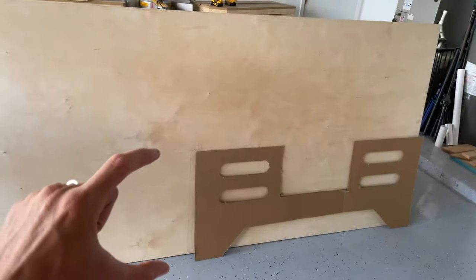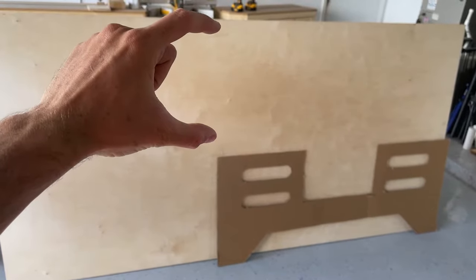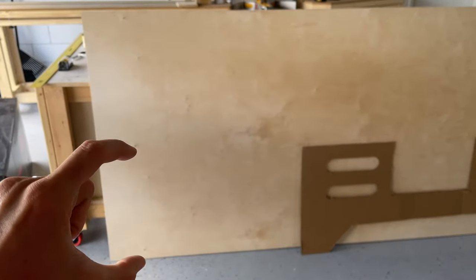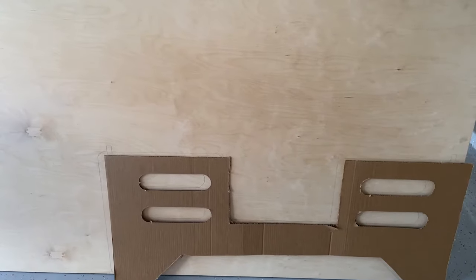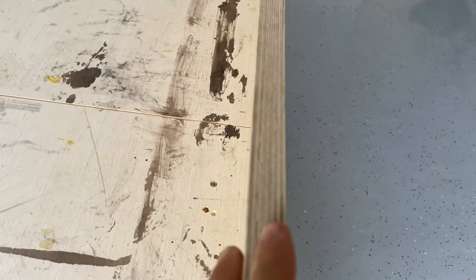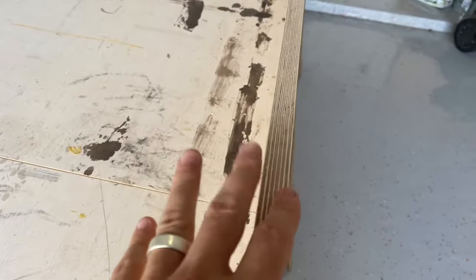There are going to be two pieces that have duplicates — this side piece will get two pieces, as well as the head and footboard. Once I cut out the first piece, I'll then proceed to use a pattern router bit and cut out the other piece to match exactly. As far as material, I'll be using Baltic Birch. All the furniture I'm building for my son's room is going to be Baltic Birch with exposed edges. It's a really good choice for exposed edge plywood furniture because of the amount of layers it has — it's got a really appealing look to it.